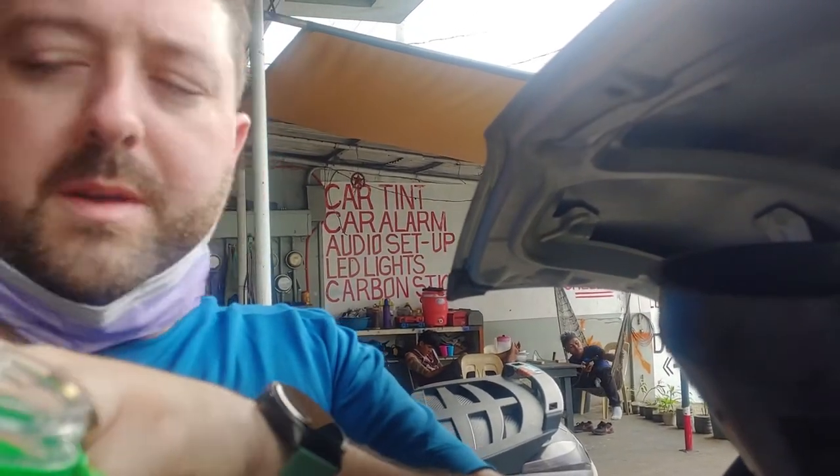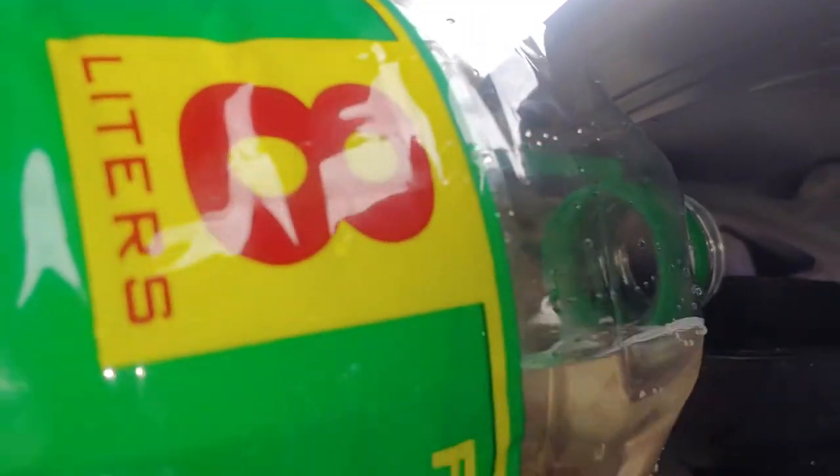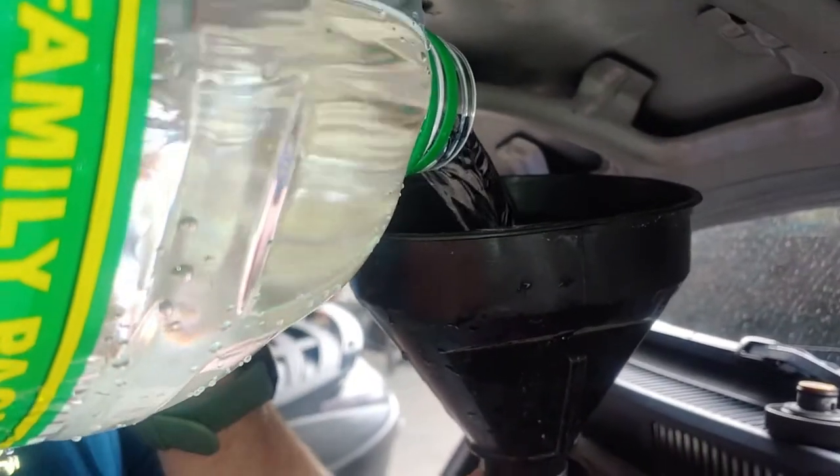It's an eight-liter bottle. I put maybe one and a half liters in and flush with the drain open. I'm going to put the rest in to fill it up.